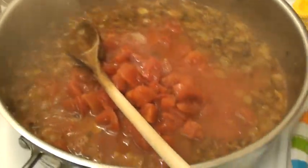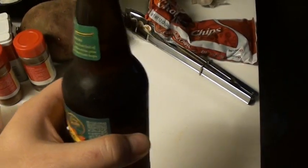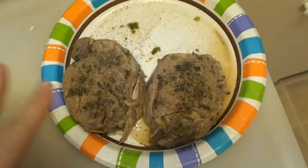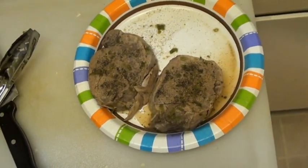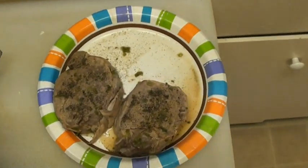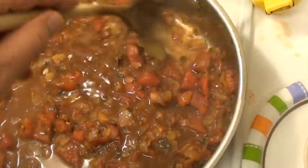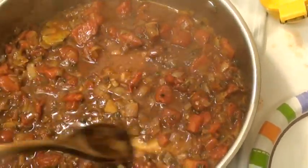Brown sugar, diced tomatoes — dump this love concoction into the pot. Now you're gonna want a beer to drink — can't cook without a beer. I let these steaks marinate for about a couple hours, took them out, topped with some garlic salt, green pepper, and black pepper — about to go throw them on the grill. It's dark out now so I'll be grilling at nighttime, but I'll bring it back in and show you once they're grilled.